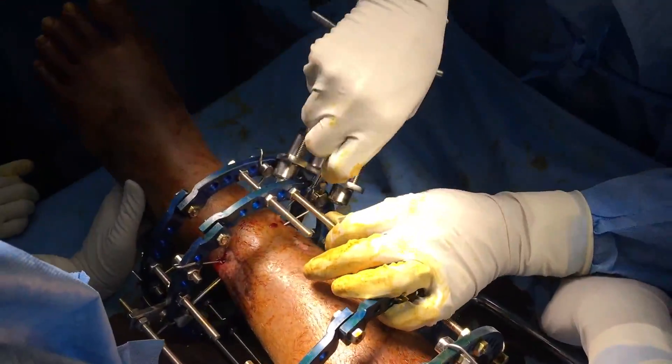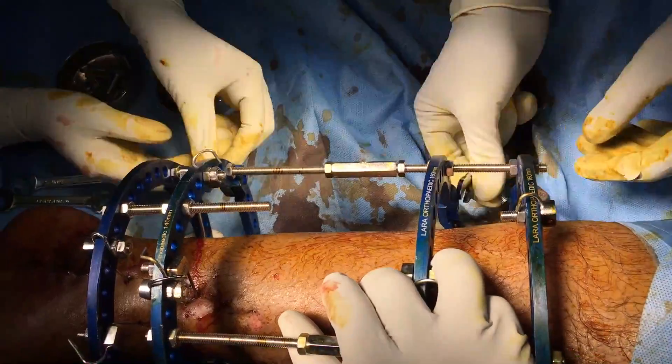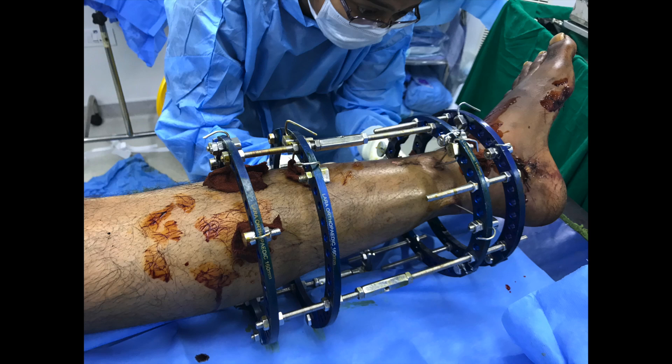The manual tensioner is only used when we tighten the olive wire to correct the side-to-side shifts of the frame. Another inspection under C-arm tells us that the fracture is not only correctly reduced in both antero-posterior and sagittal directions, but there is also an element of compression.